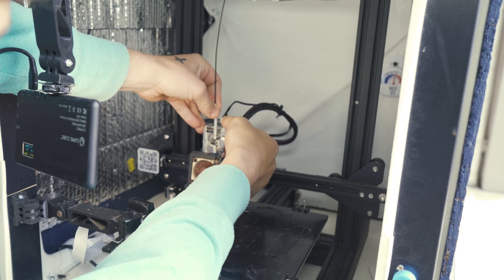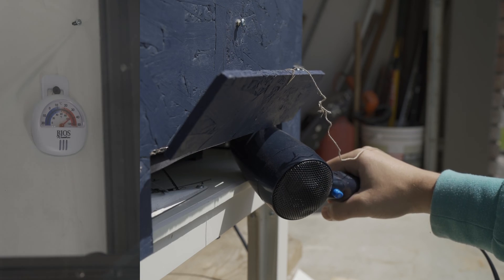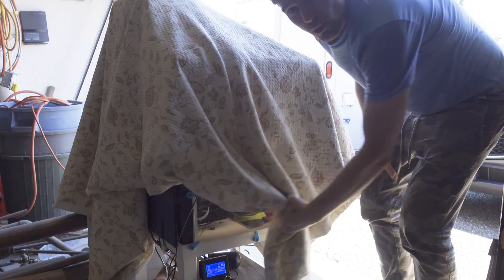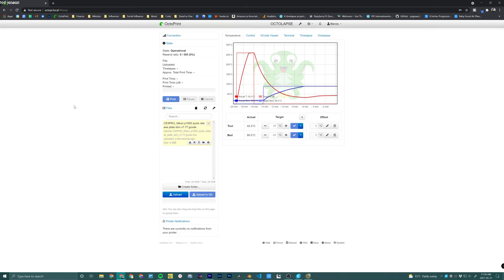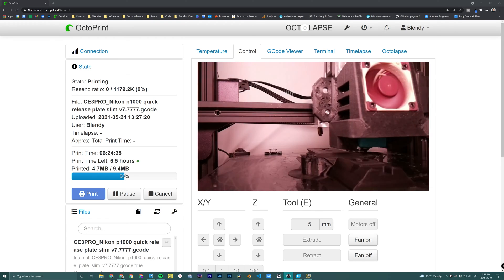Now that our G-code is ready it's time to load the filament, clean the bed, prep the enclosure, and heat it up. I've got a blanket over top to keep more of the heat in. Once it's heated and ready I send it to OctoPrint and press start, and the waiting begins. It's bittersweet - nothing left to do but watch and wait, wondering if this could be the perfect print or just another failed learning experience. I was about to go to sleep and checked the webcam one more time, and it seems like it's warping on the edges, so I stopped it before wasting more filament.